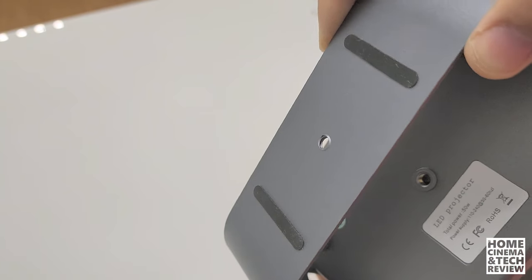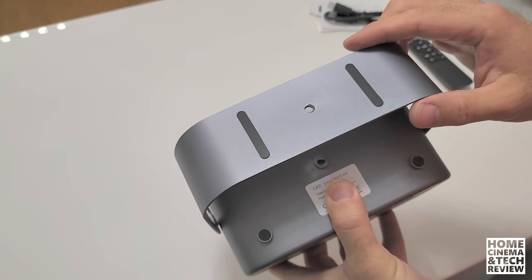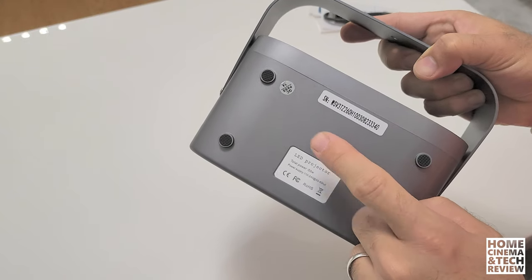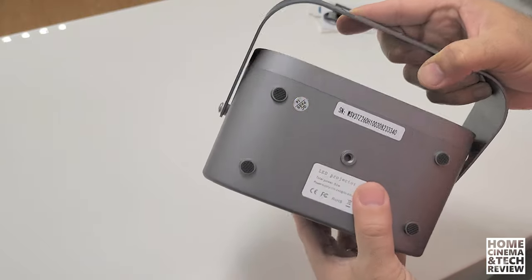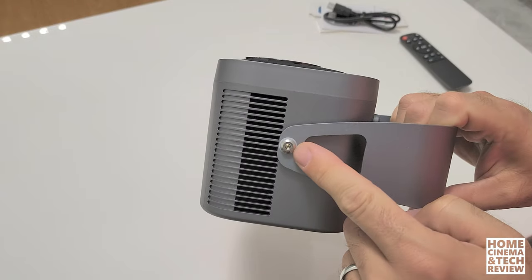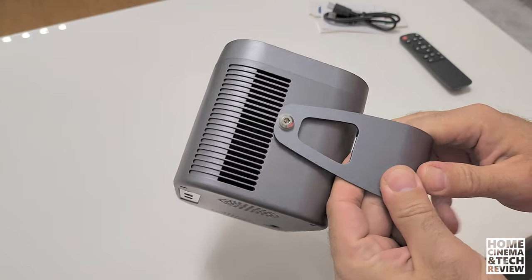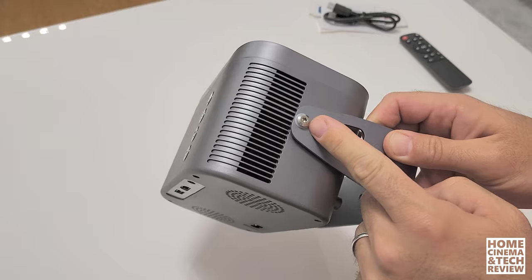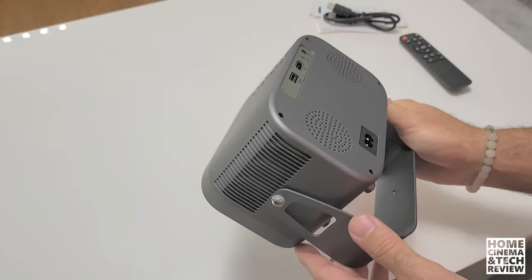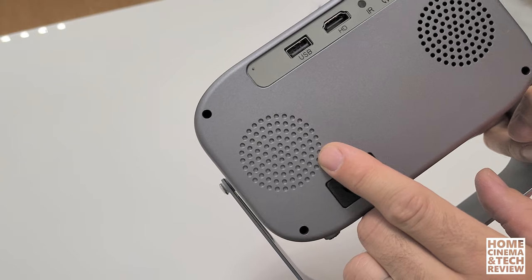It does have silicone-based feet so it won't scratch furniture easily. At the bottom of the projector there's a screw hole — a plus if you want to mount it directly on a device. The build quality is metal, and they include a small Allen key and two Allen screws in case you lose them. The cooling area from left to right has good airflow — at least it looks that way — and it doesn't make too much noise.